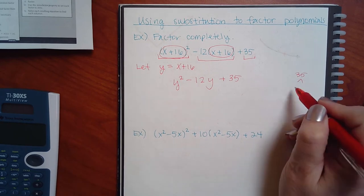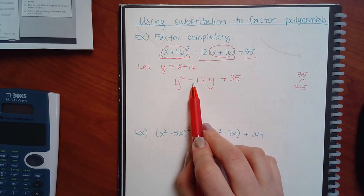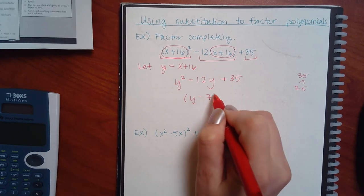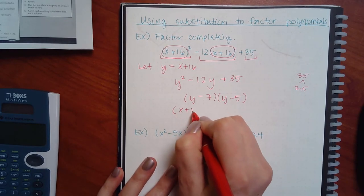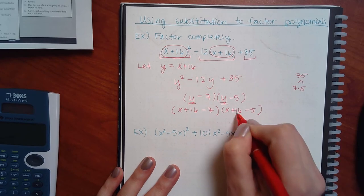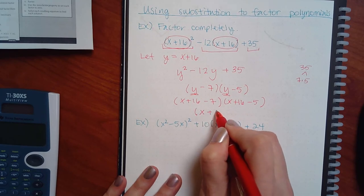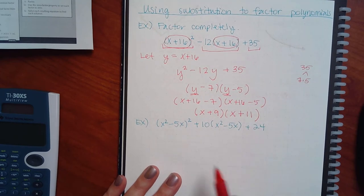Let y equal the x-plus-16 that appears throughout. Then the squared x-plus-16 becomes y-squared, the 12 times (x-plus-16) becomes 12y, and the last term comes straight down. Now it looks prettier — just y-squared minus 12y plus 35. Can you find factors that multiply to give 35 but add to give 12? Seven and five. They have to be the same sign — both negative. No number in front so I can shortcut: (y minus 7)(y minus 5). But the problem didn't have y's — I used a seat filler. Put x-plus-16 back: (x plus 16 minus 7)(x plus 16 minus 5), which simplifies to (x plus 9)(x plus 11). That's the final answer.